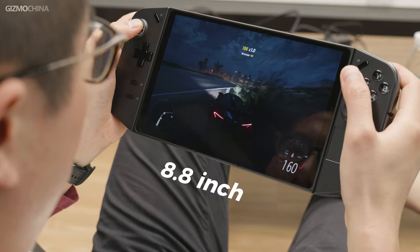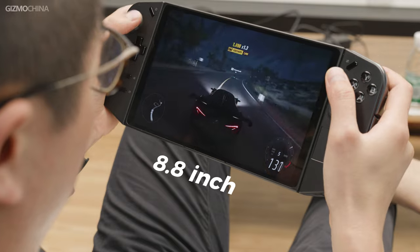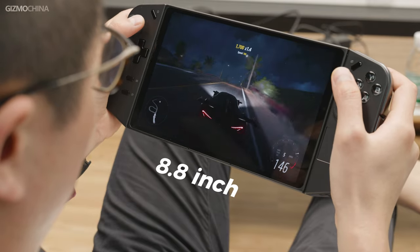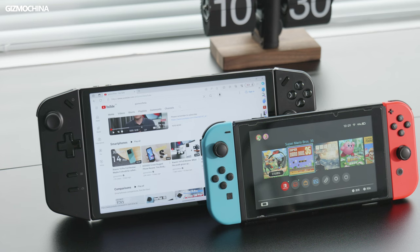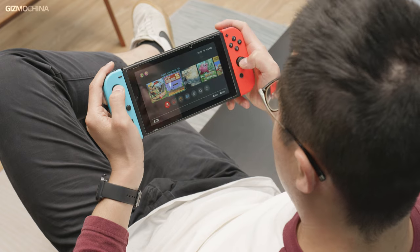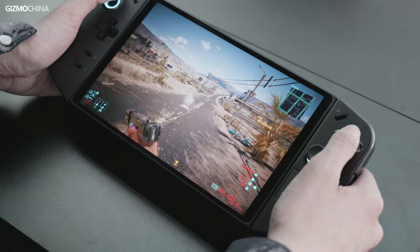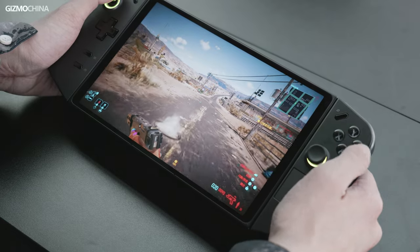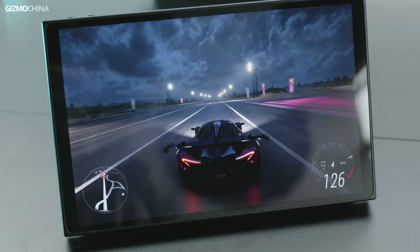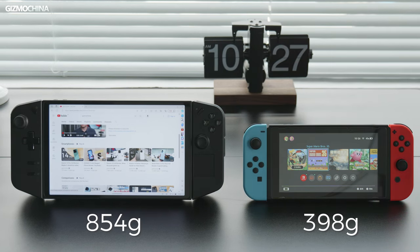In terms of design, the most attractive thing is, of course, the screen. This 8.8-inch LCD screen is the largest among current handheld consoles with the Windows system. Comparing to the Switch, the difference in screen size is very obvious. When you actually get your hands on the Legion Gold, the screen is even bigger than what you see in the commercial. I have to admit that a bigger screen leads to a better gaming experience and, as far as graphics go, this device has no rivals. But the weight of 860 grams deserves careful consideration before buying — can your arms and wrists live up to this machine for a long time?